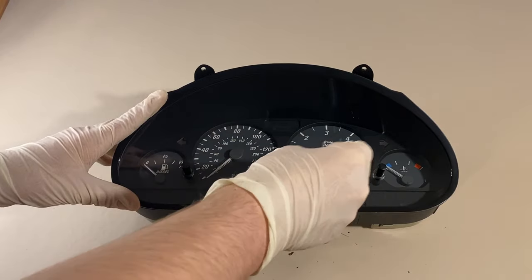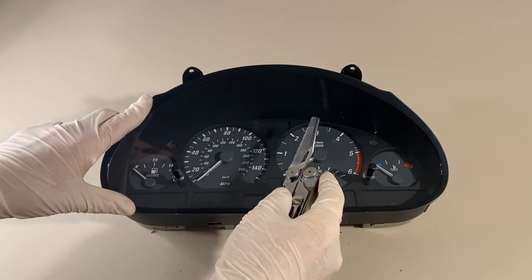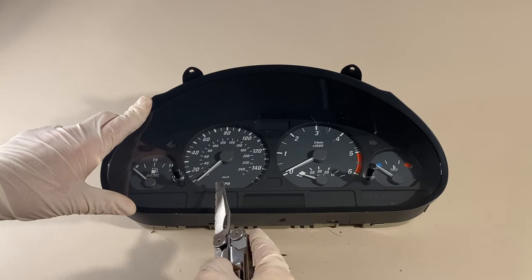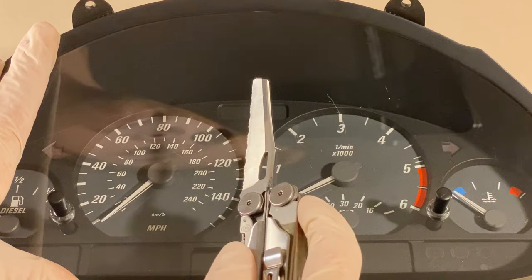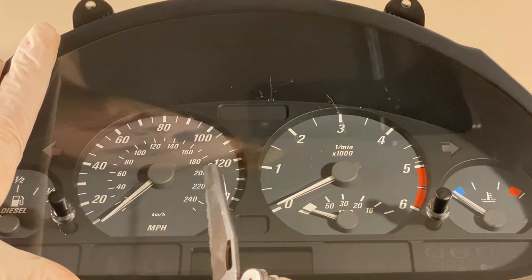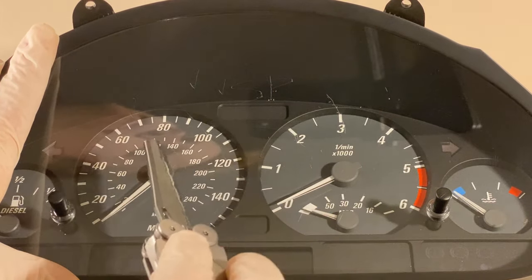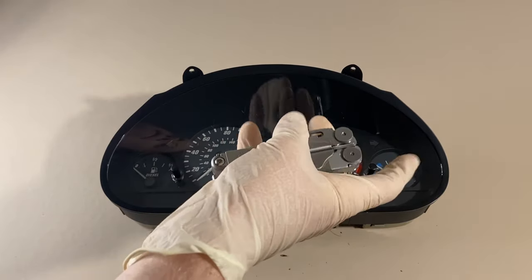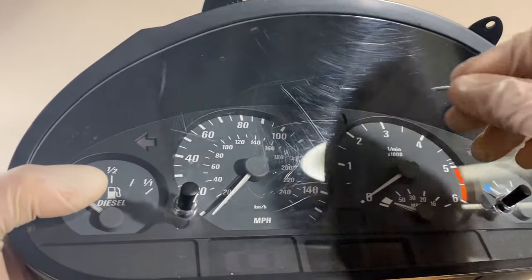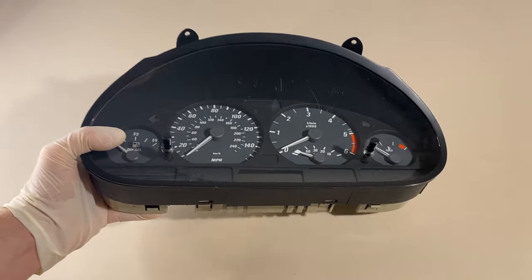We've got some visible scratches, but I think we can take this one step further. Now that I've managed to make detailers all around the world cry, we've got some proper scratches that we can repair. Just look at these — they're so deep that I can catch my nail on them. A lot of videos I've seen covering this topic only show light scratches being removed, but these are far from that. Let's get on with fixing them.